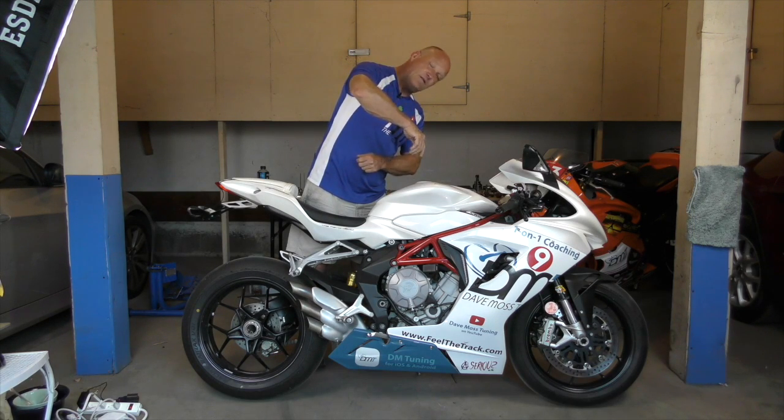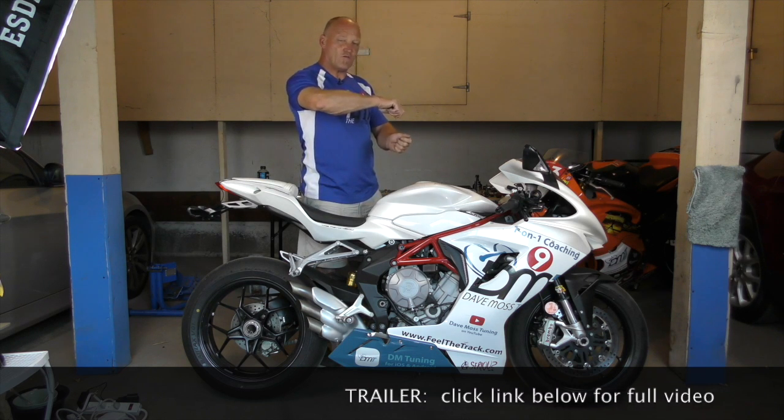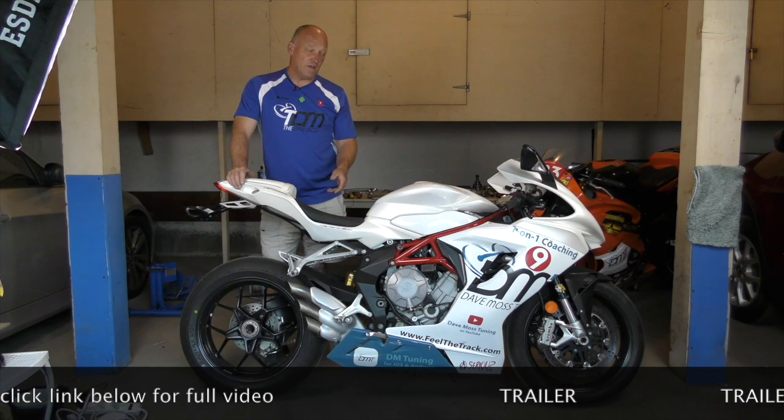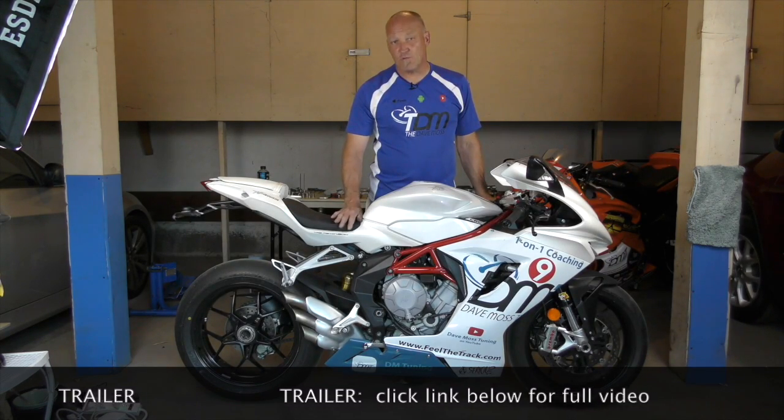It creates oversteer — turn into the corner, then it sits down and robs the tire of grip. In this case our tap works almost immediately versus that tap, and this is where people go horribly wrong.